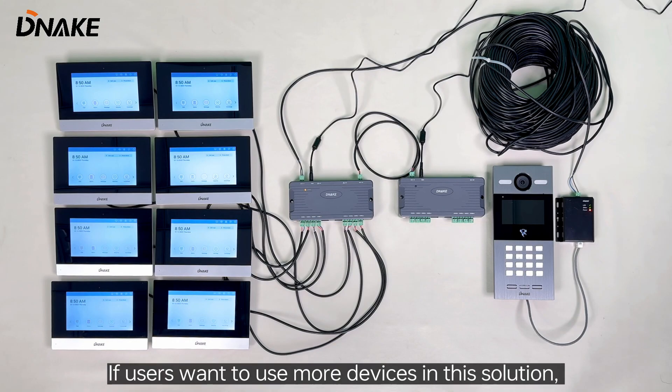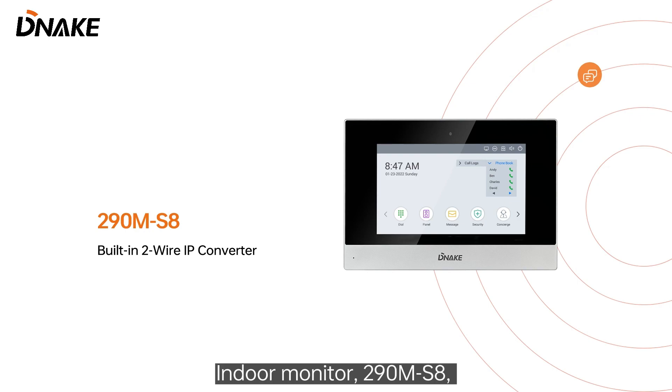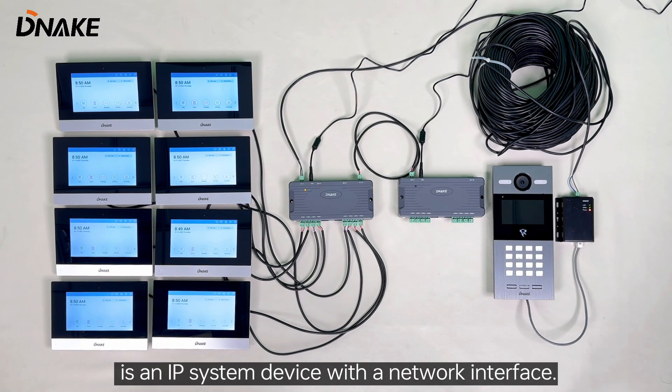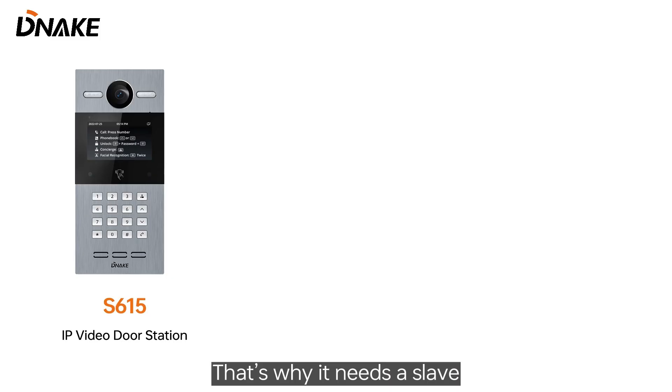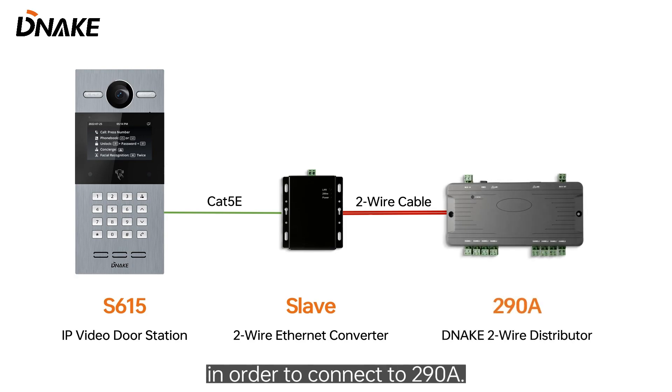If users want to use more devices in this solution, they can connect 298 to 298B. Indoor monitor 290M-S8 can be directly connected to it since its port is a two-wire interface, and door station S615 is an IP system device with a network interface. That's why it needs a slave to convert the network cable to two-wire in order to connect to 298B.